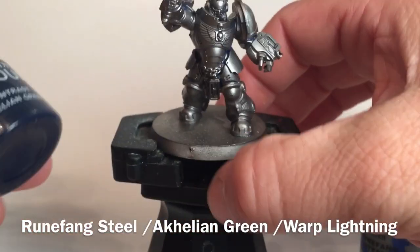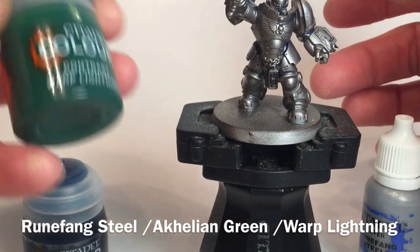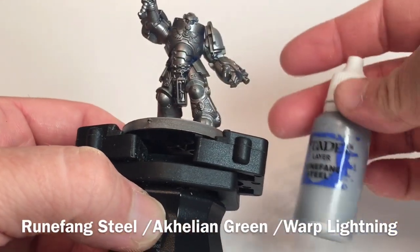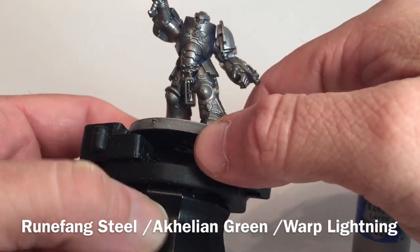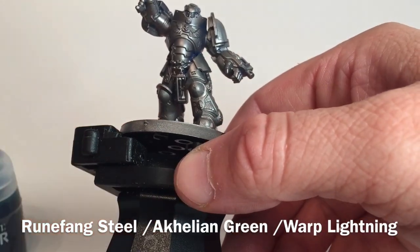Then we're going to add a watered-down layer of Akhelian Green contrast paint over that, followed by a watered-down layer of Warp Lightning over that. That will give us our Alpha Legion armor color. We'll meet back here once the armor is done — if you want further details, just click the link above or in the description.